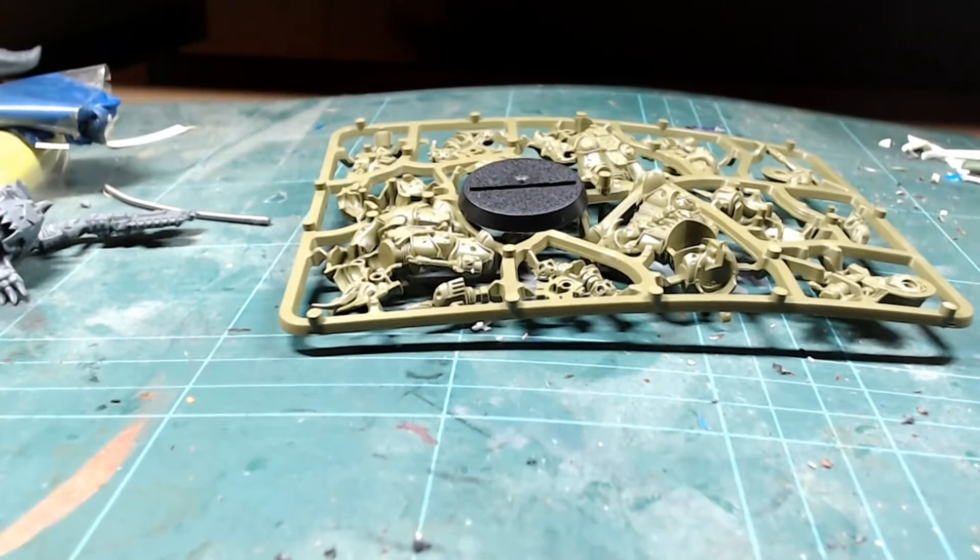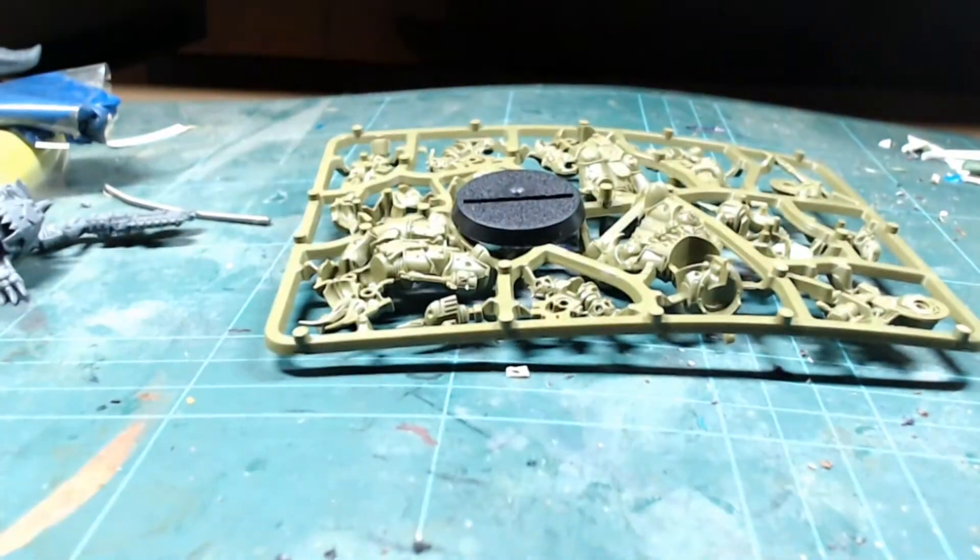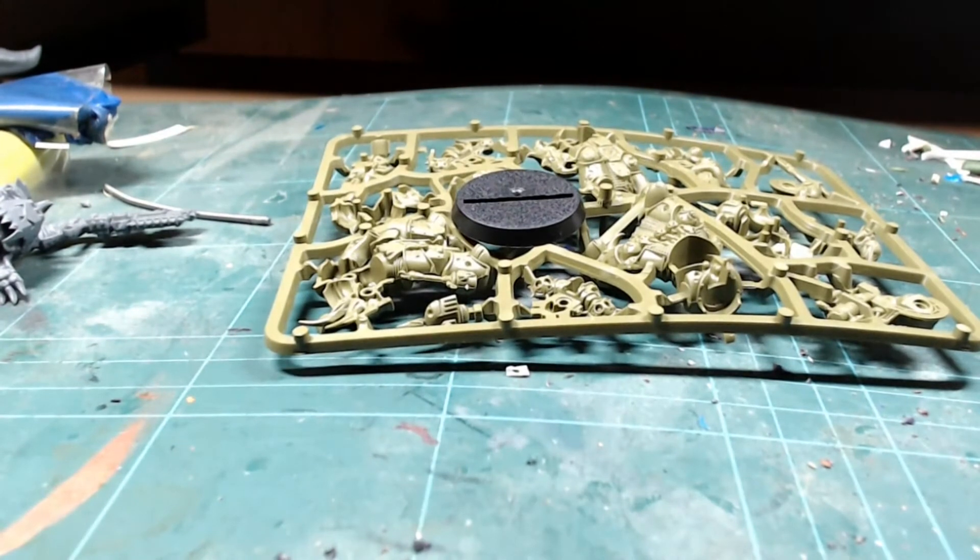...is a Death Guard! So here we have a Death Guard sprue that I got from Conquest magazine, last year I think. My plan is to paint up a Death Guard because I am, you know, currently down with the sickness.